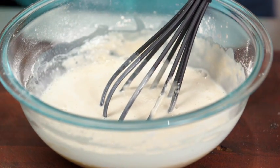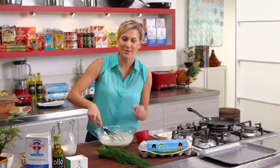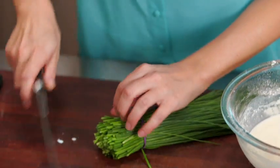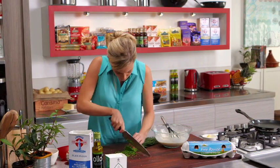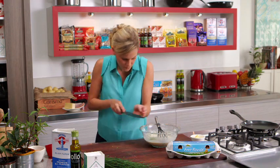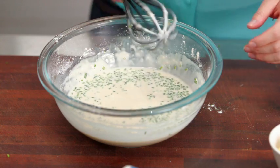So a little bit more milk. Another way of measuring the consistency of the crepes is basically think of pouring cream — that's exactly how thick it should be. It's looking pretty good. Now we want to add our chives, nice and fine, and you don't want to overwhelm it with too many herbs, so just a touch. In that goes — just incorporate that nicely and it's as easy as that.